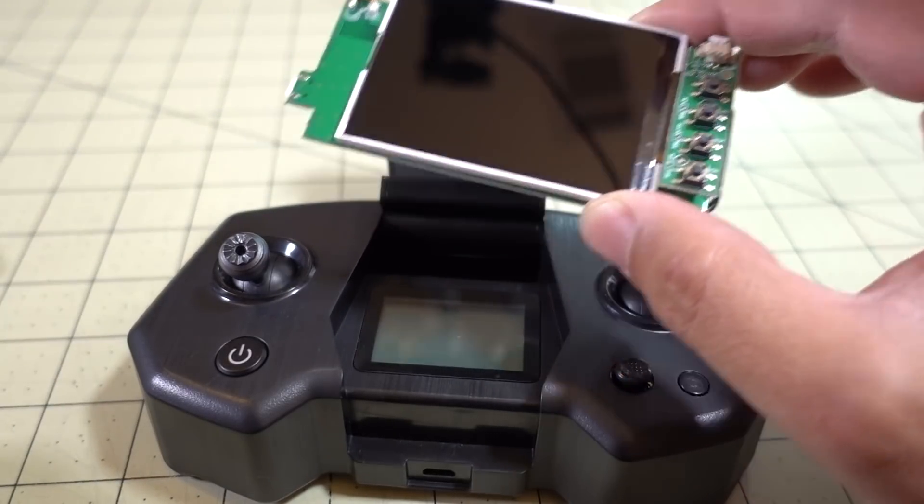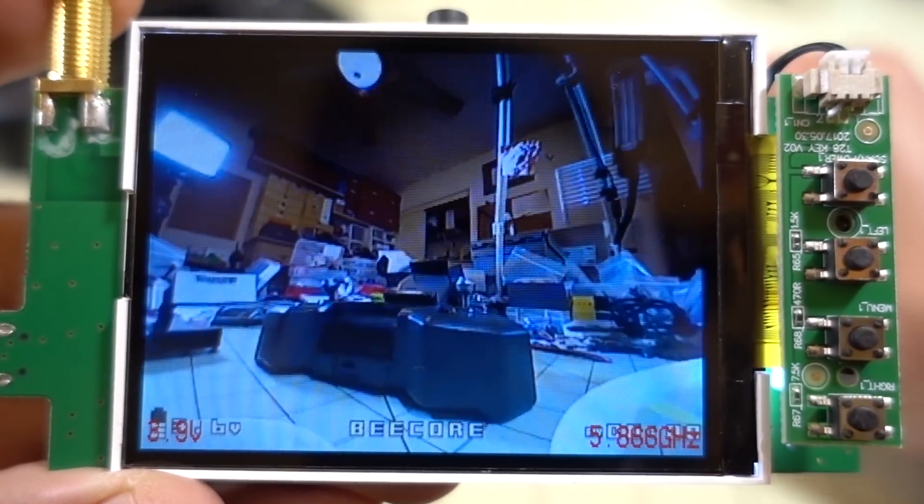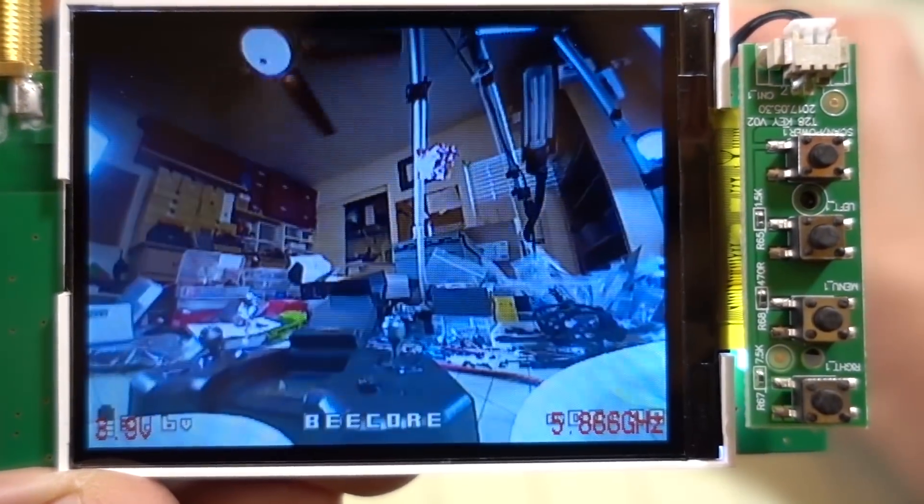Let me just power this up and show you what the screen looks like. Here's the screen — it actually looks brighter than the camera is showing, but it's totally flyable.